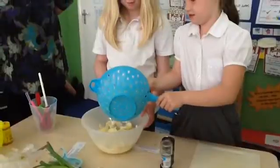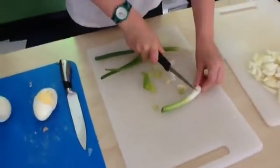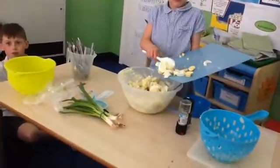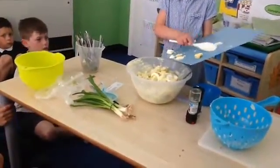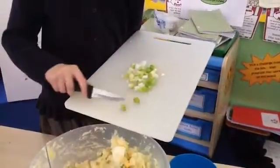Add the potatoes to the mayonnaise mixture, then add the celery to the mixture. Carefully slice the spring onions and add them to the bowl. Add everything to the mixture and stir well. Sprinkle the spring onions on top.